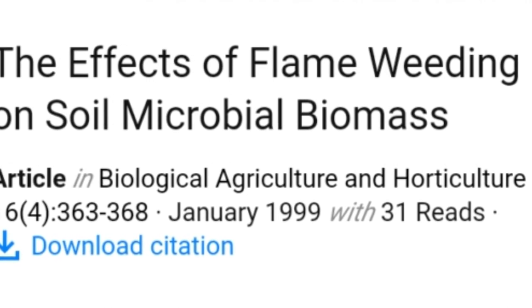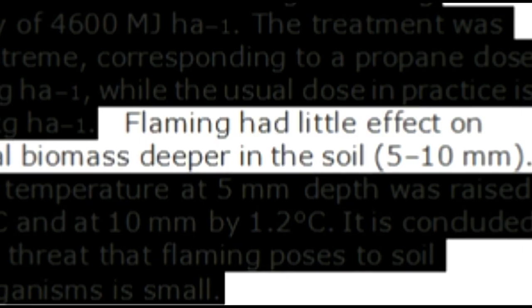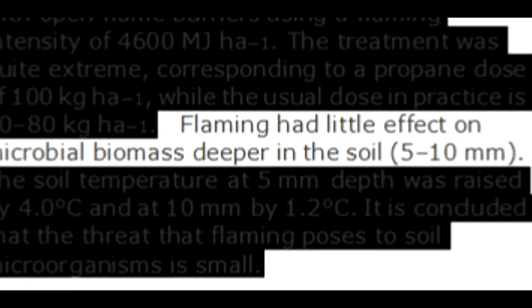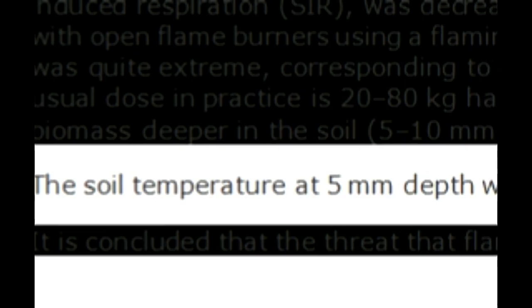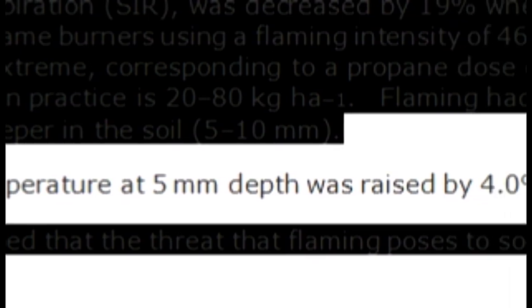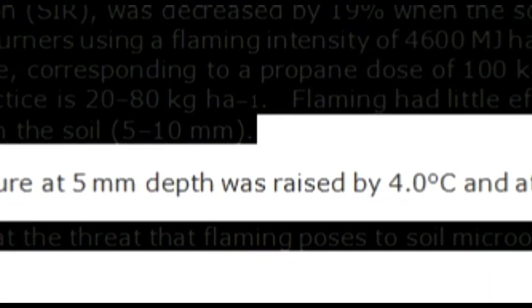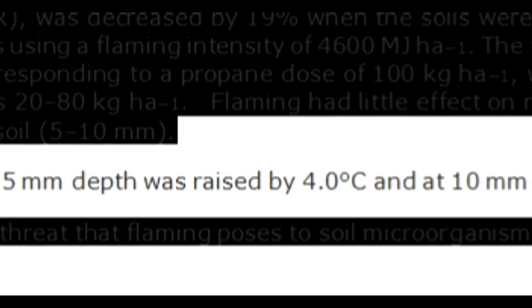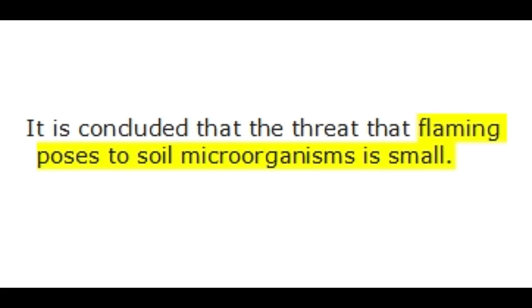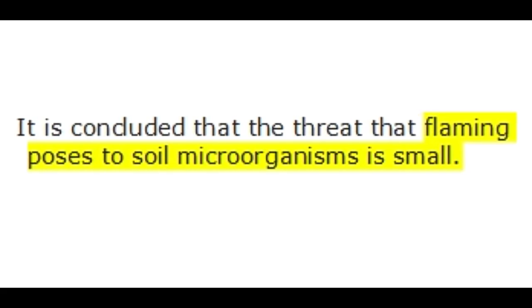In fact, there's an article entitled 'The Effects of Flame Weeding on Soil Microbial Biomass.' It states: "Flaming had little effect on microbial biomass deeper in the soil — 5 to 10 millimeters. The soil temperature at 5 millimeters deep was raised by 4 degrees Celsius and at 10 millimeters by 1.2 degrees Celsius. It is concluded that the threat that flaming poses to soil microorganisms is small."